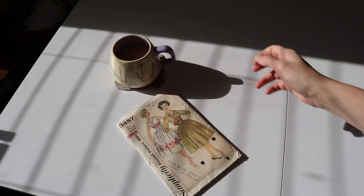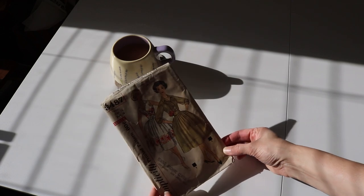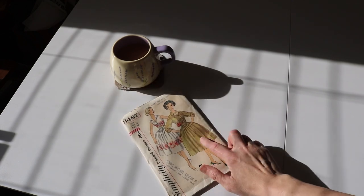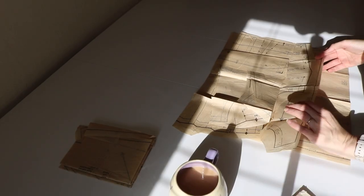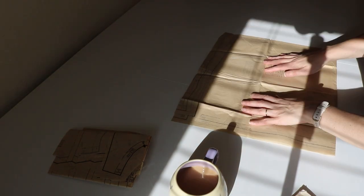I've had this 50s factory-folded retro pattern for some years and I really wanted to use it to make a dress. I was going to make one with long sleeves, so as I unfolded this pattern for the first time ever and spread it out on my new cutting table —